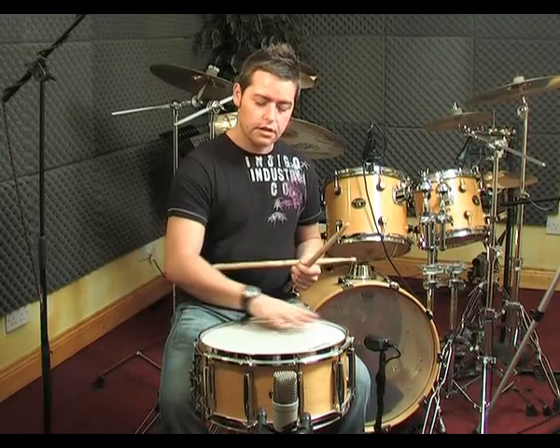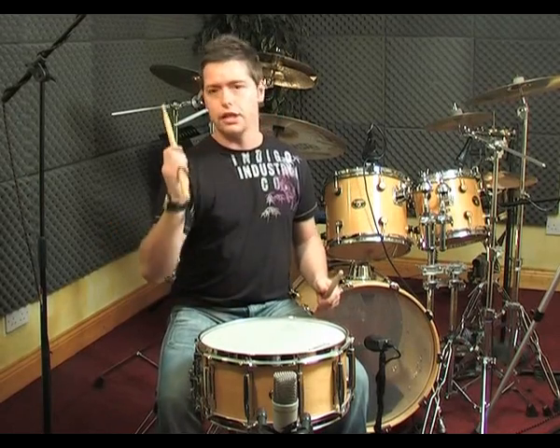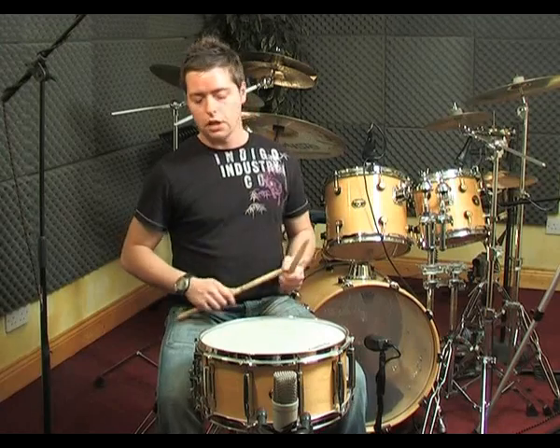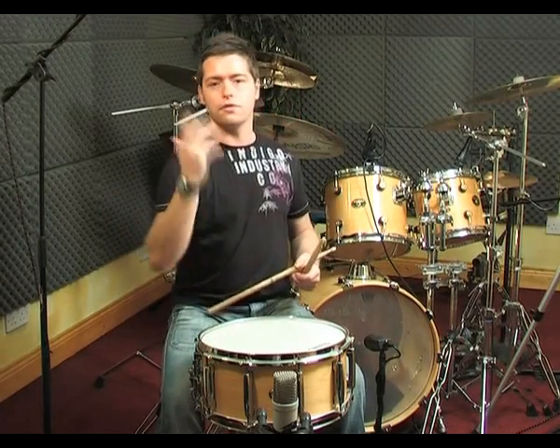So if I was to practice on a snare drum I might cover it with a towel, so we're not getting any bounce off this. And actually force the hands to bring the stick back — force the hands with the upstroke. Don't allow the surface to bounce the stick back. Use it in conjunction with the upstroke and surface — up it comes.